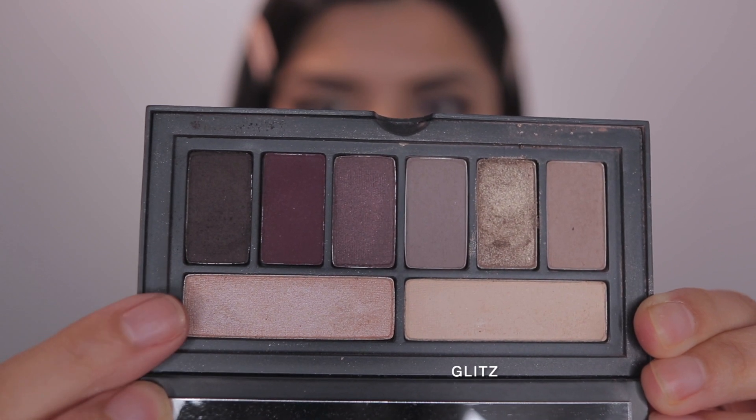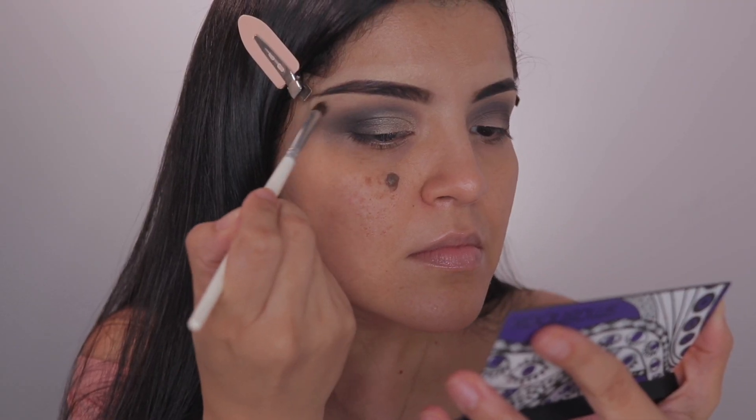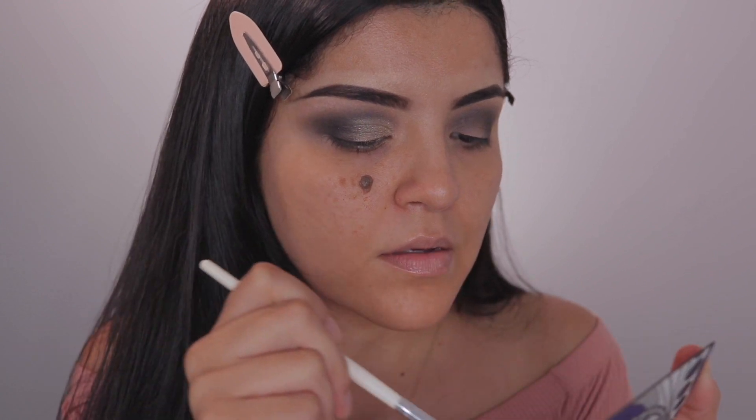For my brow bone highlight, I'm just taking this shimmery shade called Glitz and just popping that on my brow bone.